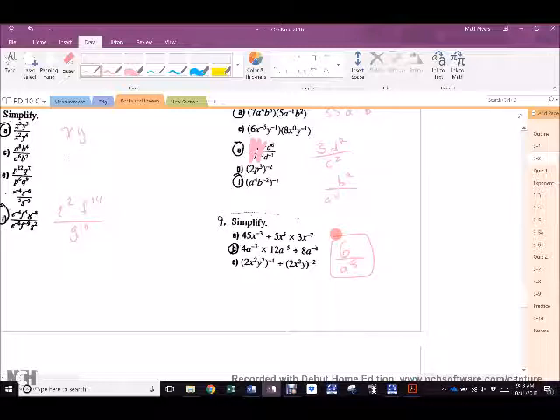And this one is 6 over A to the 8th. What is 4 times 12? 48. 48 divided by 8? 6. A to the negative 7 plus negative 5 — negative 7 and then negative 5 more — negative 12. Negative 12 minus minus 4 is negative 8. A to the negative 8. What's not allowed? Negative exponents. So it becomes 6 over A to the 8th.